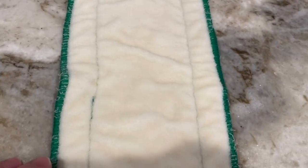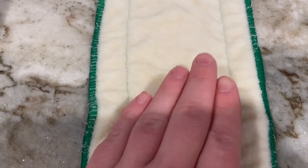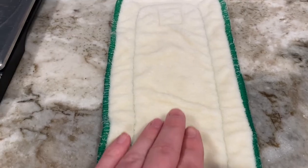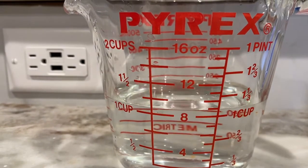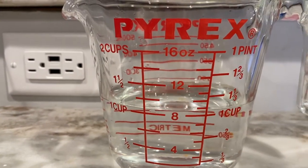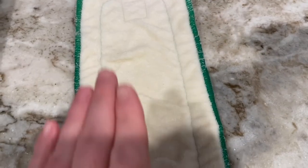The water started coming out of the edge over here, but it actually sucked it right back up. That's a great thing — it can pull the water back in, which is why I love hemp on the bottom. With this slow pour test, this insert held right at about a cup of water, since we had two cups in the measuring cup to start.